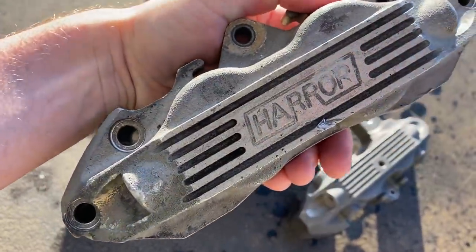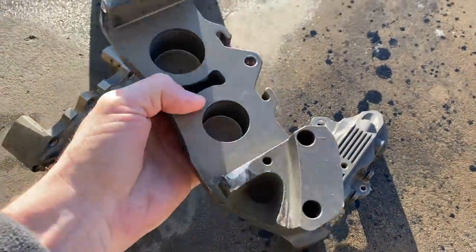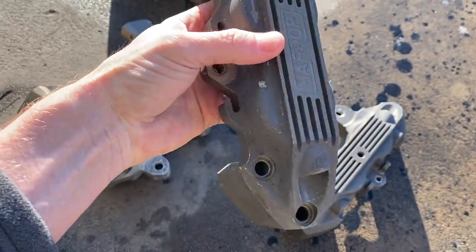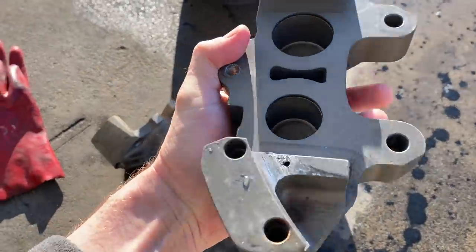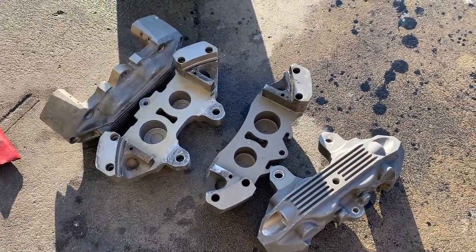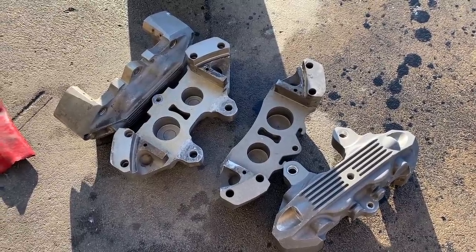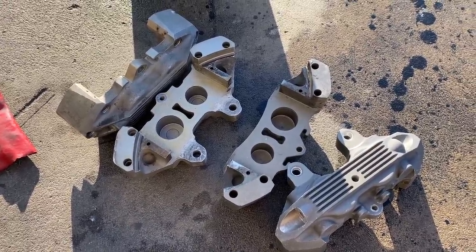We're going to strip them, detail them up, make them look nice and tidy. At some stage one of the calipers had failed and one of the previous owners replaced it — this was the caliper on the right hand side. It's in pretty good condition, just a slightly different color from a different batch of production, and some wear and tear. I was lucky enough to speak to Ron Harrop about the manufacturing processes and materials, and collectively with our anodizing friends at Electra Mold we'll fulfill this process and these calipers will look brand new.